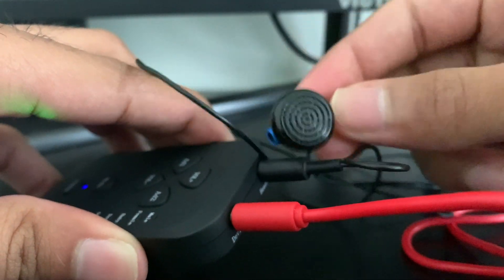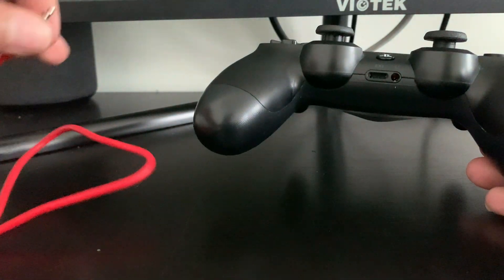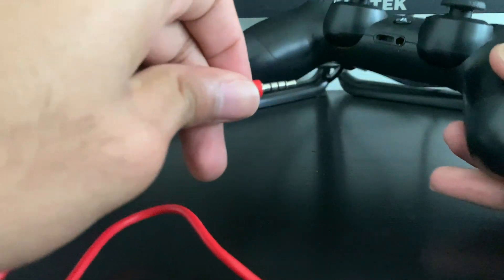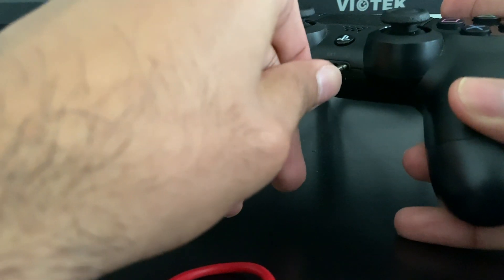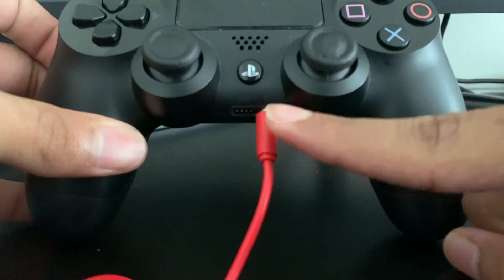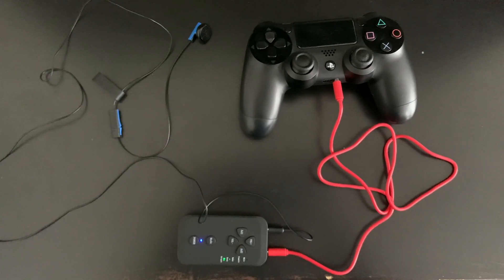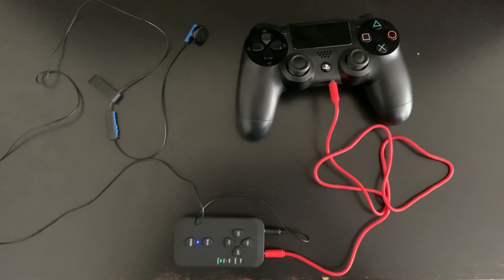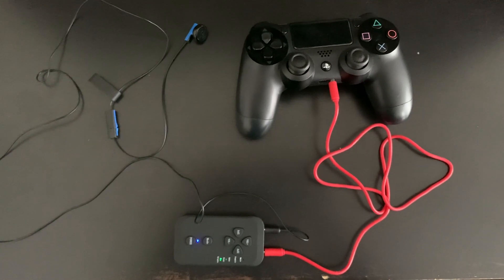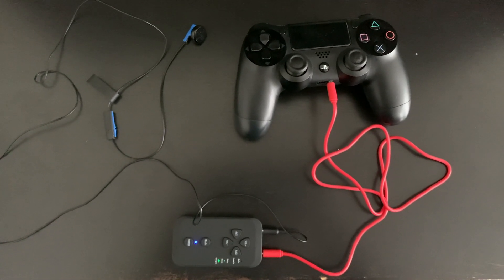Now you've got the aux and the headphones all set to the voice changer. The last step is to take your PS4 controller or Xbox controller and plug the other side of the aux cable into the controller itself. If you did everything correct, your setup should look like this: the headphones plugged into the headset spot, the aux cable plugged into the devices spot on the voice changer, and the other side of the aux cable plugged into your controller.